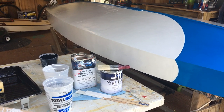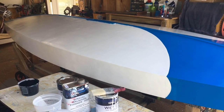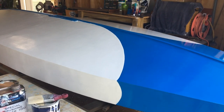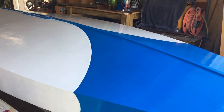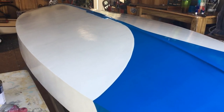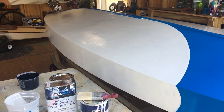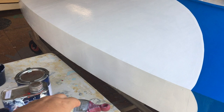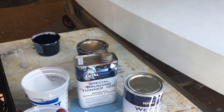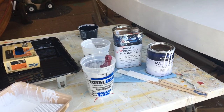Once you pick your color, you pick your paint. We suggest sticking with the same family of primer and thinner so you don't have any compatibility issues. Sometimes you put paint over the wrong kind of primer and you'll get some kind of cottage cheese thing going on, and that's no fun to clean up.